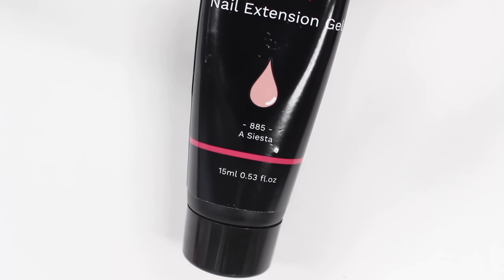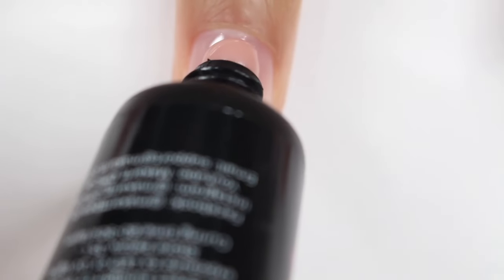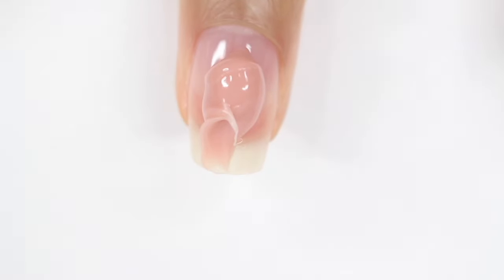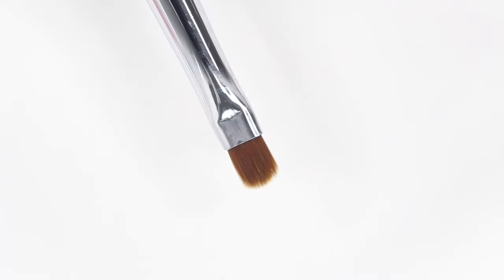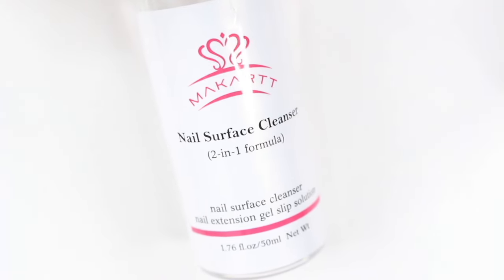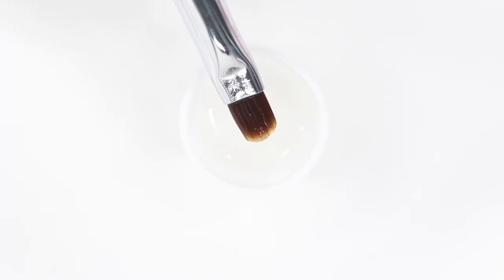I decided to go with Siesta, which is a very neutral pink color that I thought would look so cute. I had no idea how much to put on my nails, so I kind of just squeezed some out directly from the container. You can also use the spatula to do this, but I just found this easier. I do think with this method, it's better to put too much poly gel on your nail and slowly take it off, rather than having a little bit and having to stop and keep adding more.